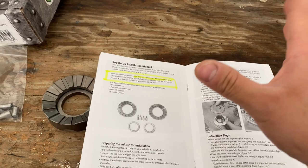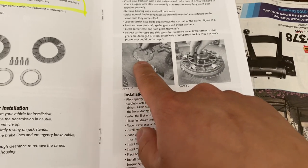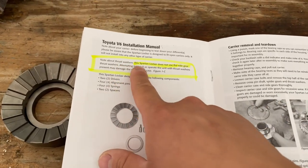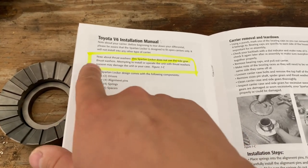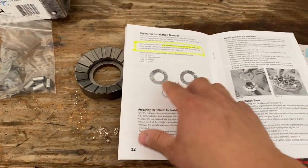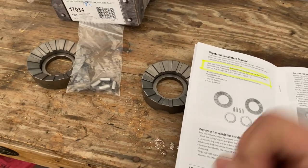Something to keep in mind is that some Spartan lockers require you to use the original spacer - they call it the thrust washer. This one here does not use it. Make sure you read your instruction book. It says right here: this Spartan locker does not use the side gear thrust washer. So for this case, we won't be installing the thrust washer, which is this piece right here.